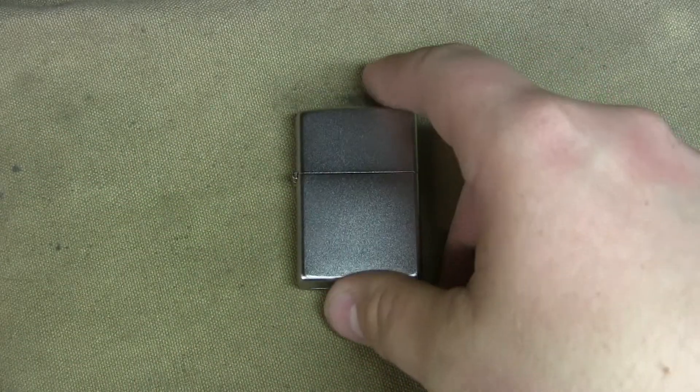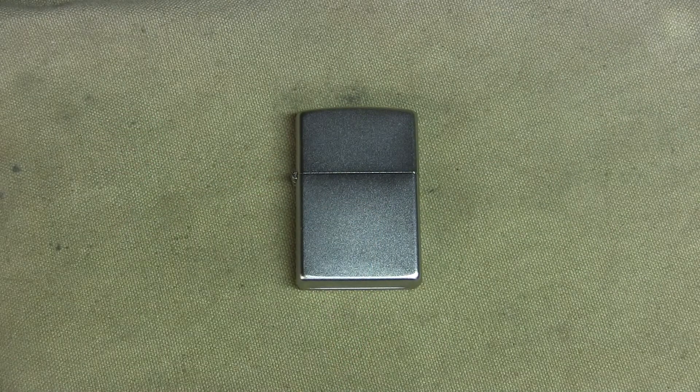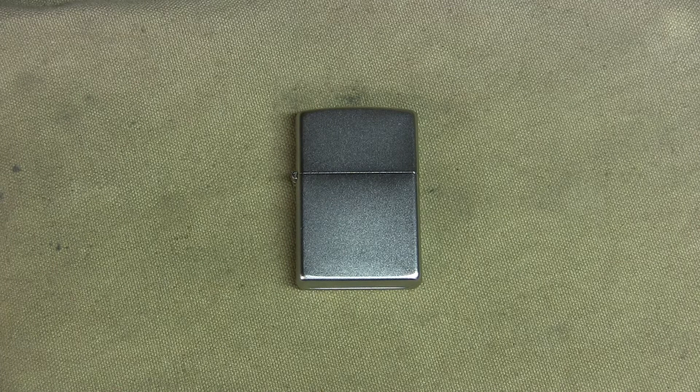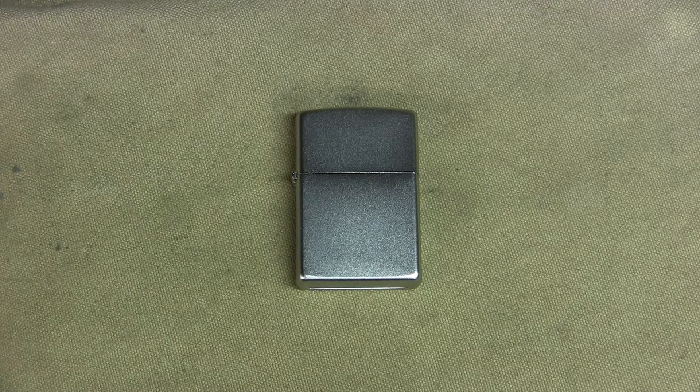From a survival or hiking or camping standpoint, it's kind of nice because when I fill this up with fluid — one of my favorites is Ronsonol, just your basic lighter fuel. Zippo has their own brand but I've not really seen a difference between the two. One of the cool things about the Zippo is you can use virtually anything that's flammable. I've tested it — I've used everything from acetone, rubbing alcohol, kerosene, gasoline, and lighter fluid. Some things work better than others, but in a pinch if all you have is one type of fluid it'll soak into the cotton and still use it, which is kind of nice.